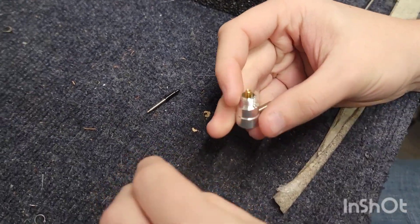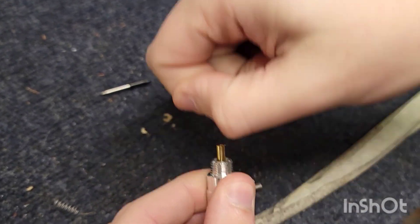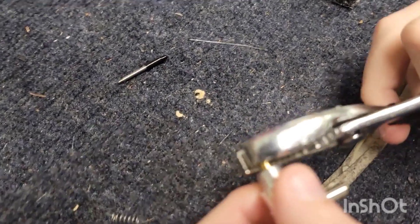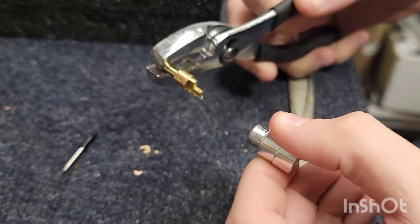Revealing the piston, you can also see the spring, and then just turning the piston armature on the side. Matt's just using a wrench to turn the piston and pull it out — and there you have it revealed.